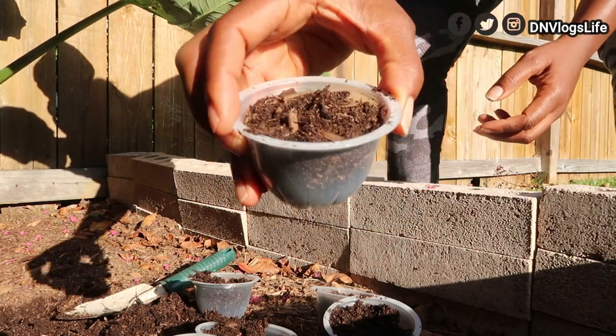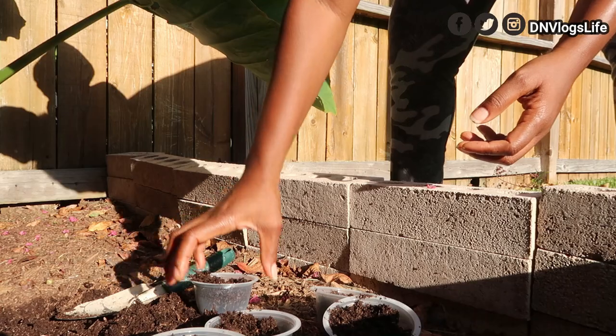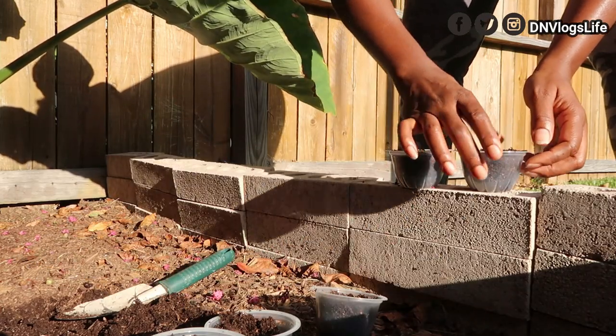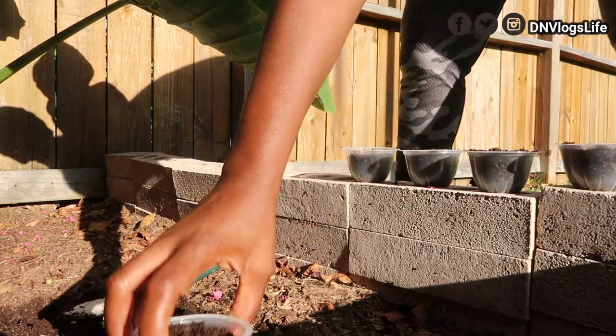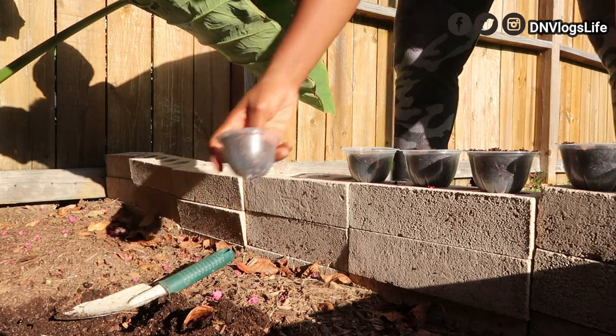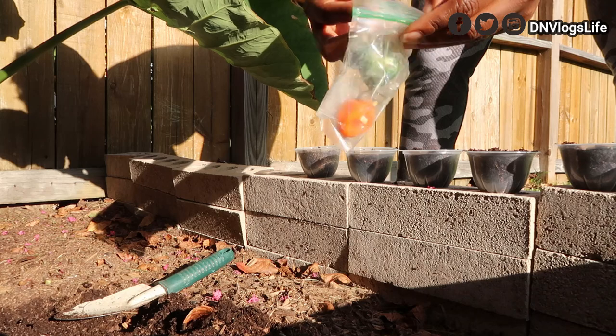Now that the soil is in here, all my soil is over here. I'm just going to line this and take my peppers.